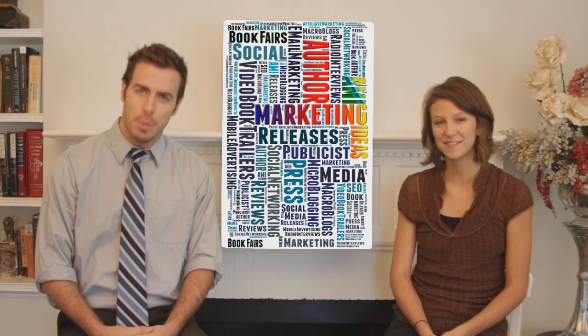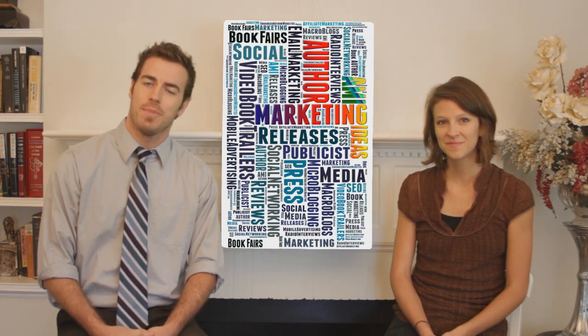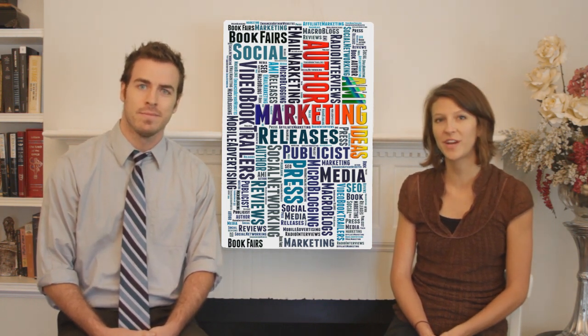Welcome to Read This, the book review show. I'm one of your hosts, Patrick Morgan. And I'm your other host, Connor Kelly Eiding.